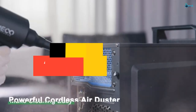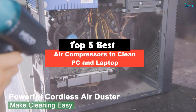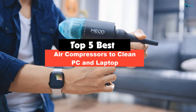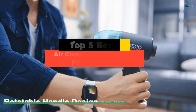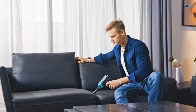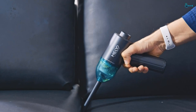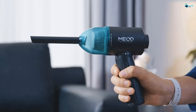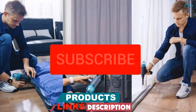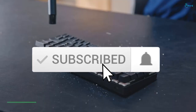Hey guys, in this video we're going to be checking out the top 5 best air compressors to clean PC and laptop that are available on the market for their true quality. My personal opinion and hours of research have listed them based on popularity, quality, price, durability, user opinions and more. If you want to see more information and the updated price, you can check out the description below and also make sure to subscribe for more reviews.